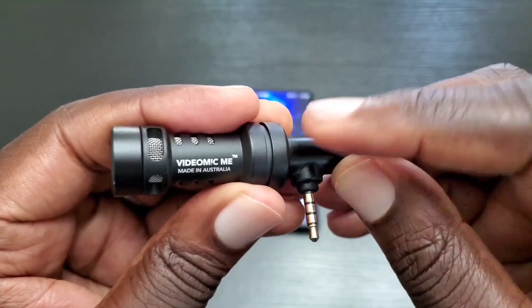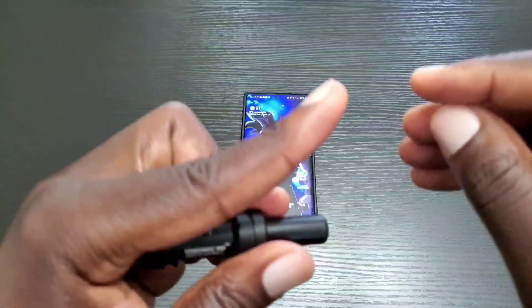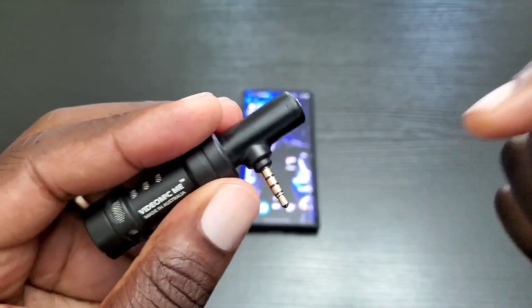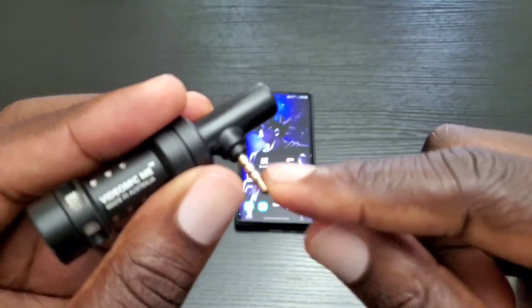The microphone that I use for my YouTube videos is by Rode and it's called the VideoMicMe. As you can see, you'll just plug that into the headphone jack of your smartphone and then you'll be good to go.